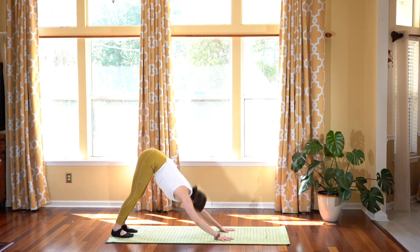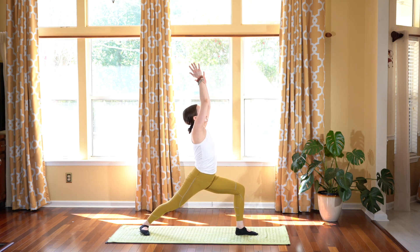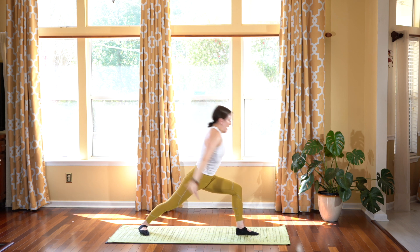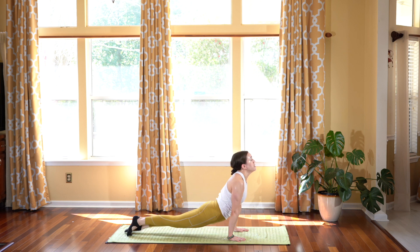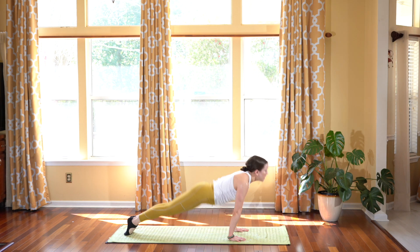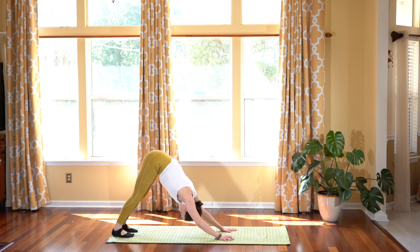Breathing it out. Stepping your left leg forward, warrior one. Sink low with your front leg, squaring your hips, look up. Exhale, hands to the mat, step back, plank pose. Chaturanga. Inhale, up dog. And exhale, releasing your body back, downward facing dog.